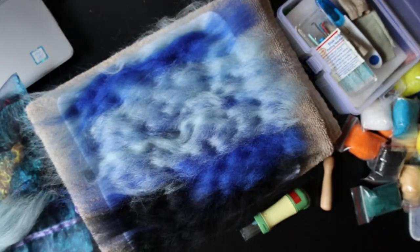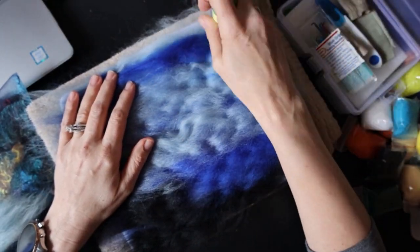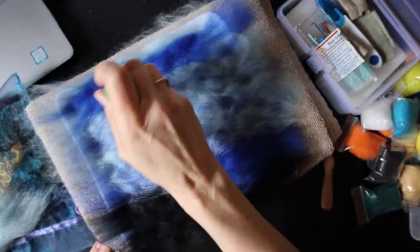I have been needle felting for many years now, on and off. Every now and then I decide to pick it up and work on it a little bit. I've been thinking about doing this project for a while now and finally decided to do it.